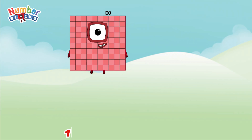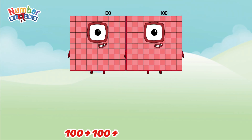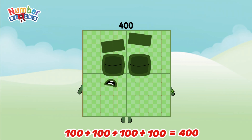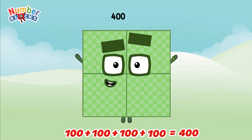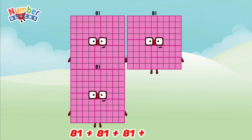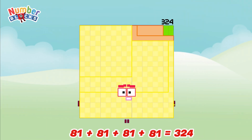100 plus 100 plus 100 plus 100 is equal to 400. 81 plus 81 plus 81 plus 81 is equal to 324.